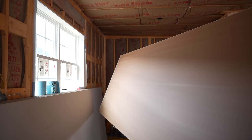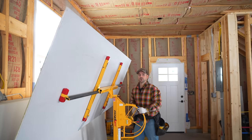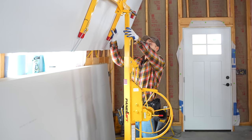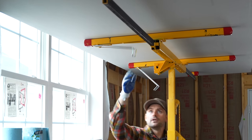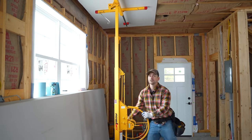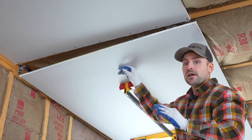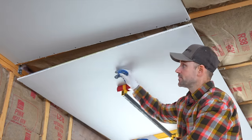Now I roll the drywall into position — that's the beauty of the panel lift, it makes it so much easier. Once it's roughly in place, lock the feet and crank it up. At about overhead height, flip down the handle, pull the supports away from the wall edge, and continue lifting. Now that it's up high, I make sure it's lined up with the previously installed piece. It's always helpful to chalk a line on the first row so all rows go together nicely.